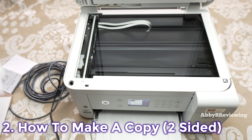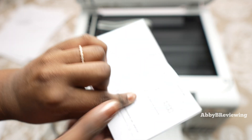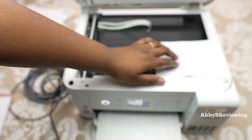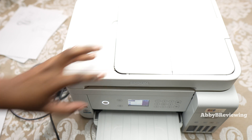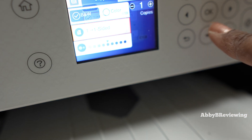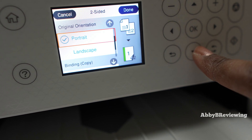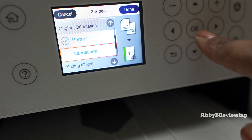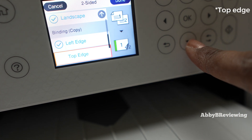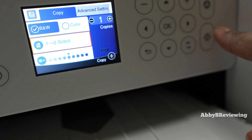Now I'm going to show you double-sided copying using this manual. Same thing — line it up to the corner and close the lid. Come back to the menu. The only difference now is changing the setting to two-sided. You can then choose the orientation; this option only appears when two-sided is selected. I'll leave mine as landscape with left edge binding. Click Done and then press the copy button.